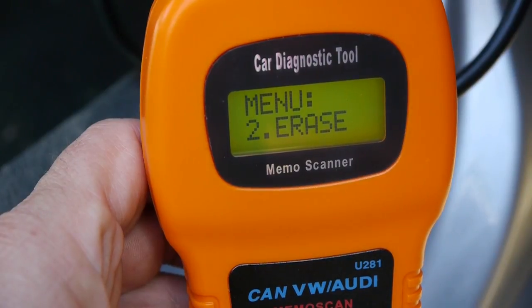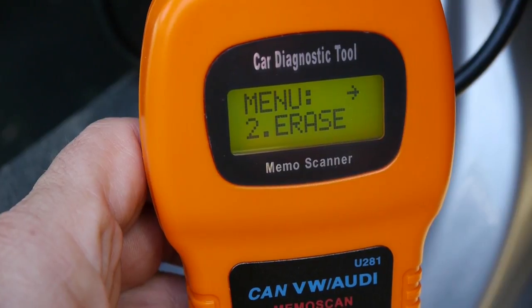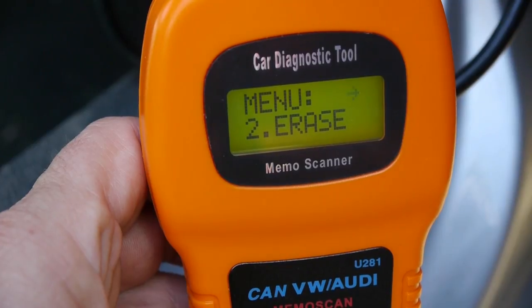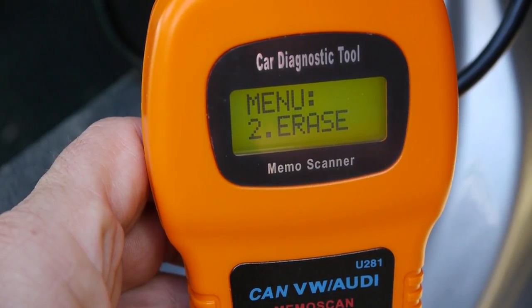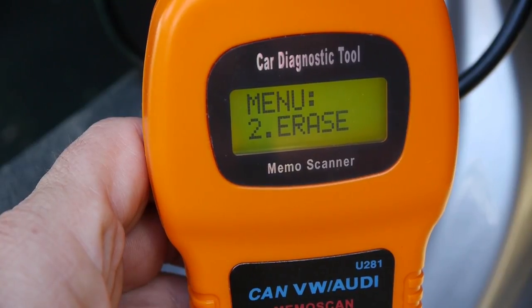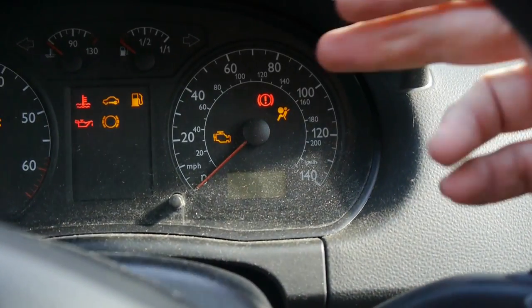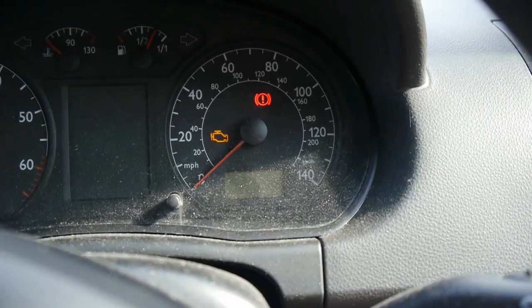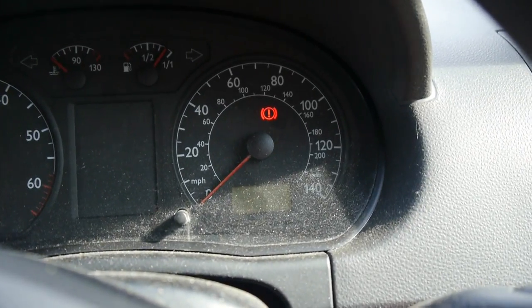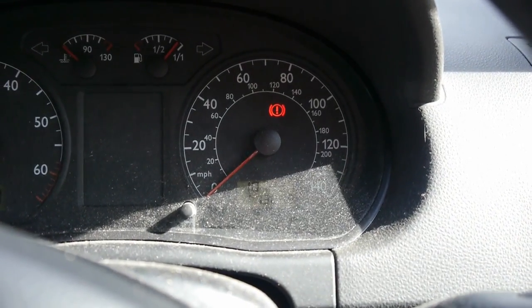That just shows you how easy it is to quickly see what the error codes are and erase them. Now if I do the ignition I'll show you that the warning light has been reset. The lights are on initially, but now if I start the engine - that warning light has gone out. Fantastic! So there we are - we cleared the error codes and reset the warning light on the screen.